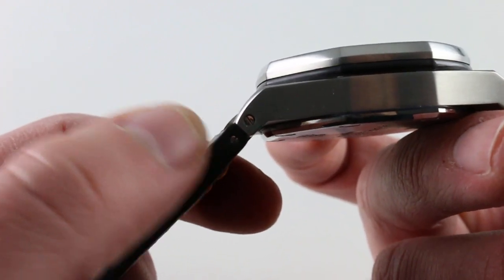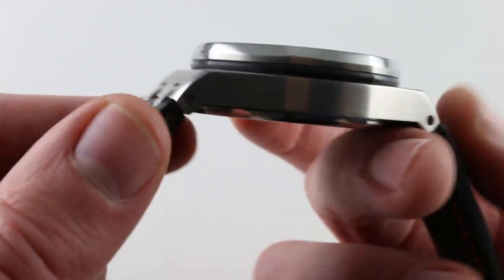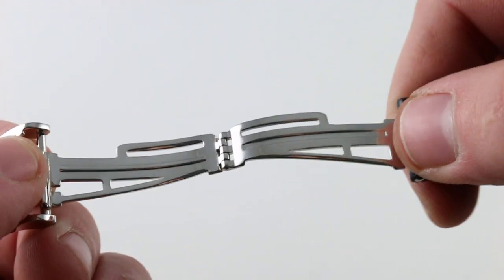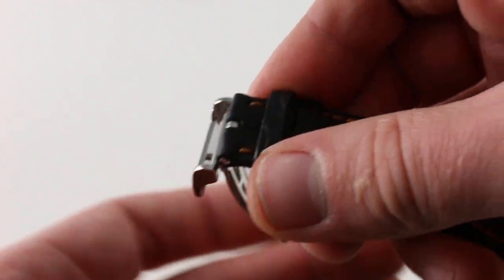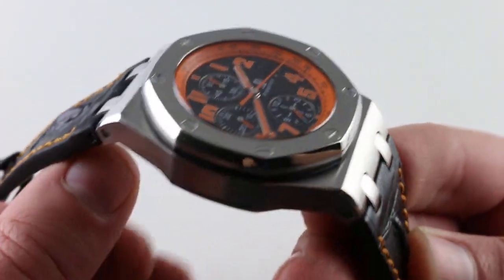The strap is fixed with screws, which is the proper way to do it on a large, heavy, and valuable watch. No corners cut here — just beware, it's not the most flexible strap. The clasp is a high-quality piece: AP logo, fully polished deployant, beautifully made. It allows you absolute security while donning or removing at bedside, such that it's harder to accidentally drop the watch.